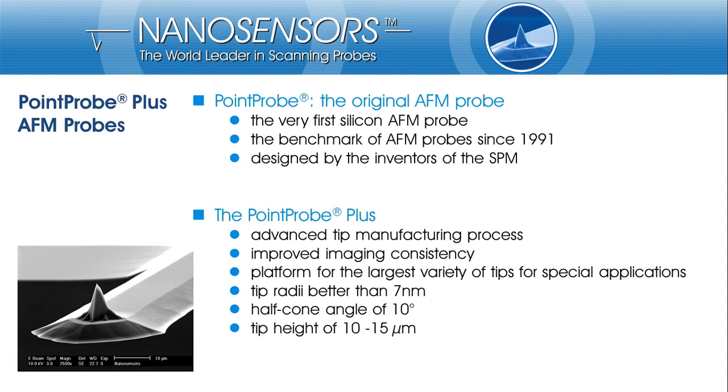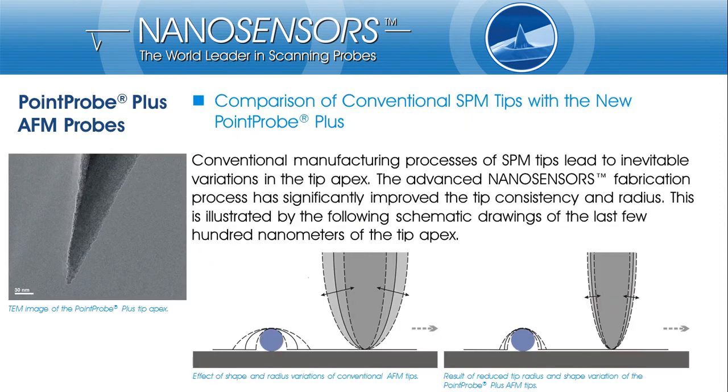The tip apex has been improved to a reproducible half-cone angle of 10 degrees and a tip radius of less than 7 nm. The improved tip shape consistency leads to more reliable results in imaging topographic features with a size of a few hundreds of nm, as illustrated in these sketches.